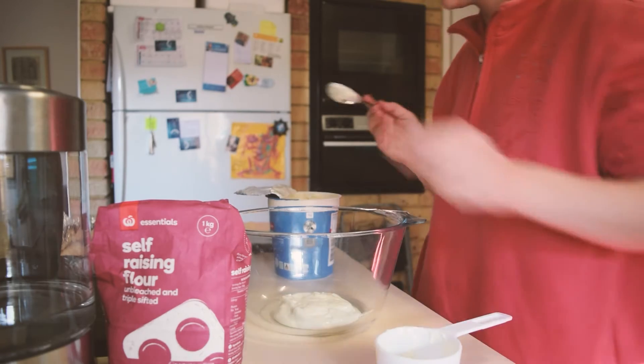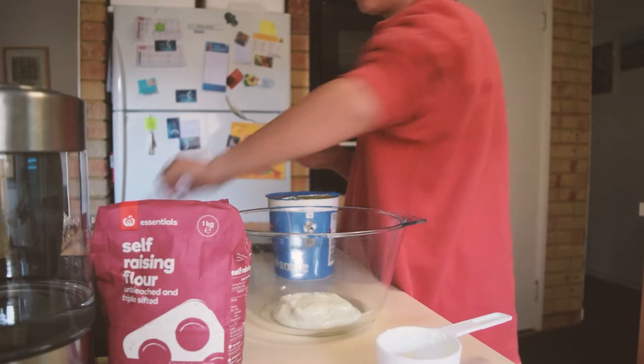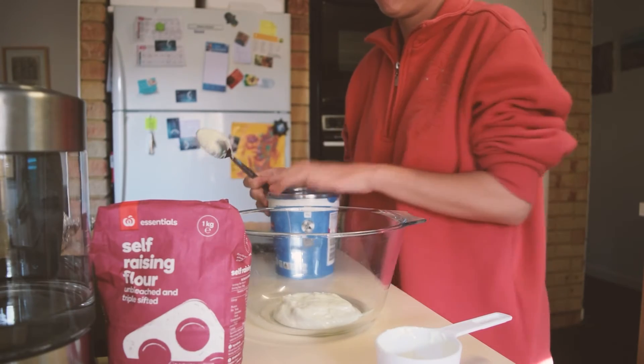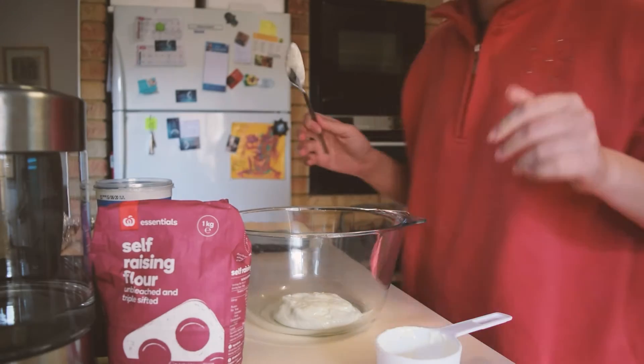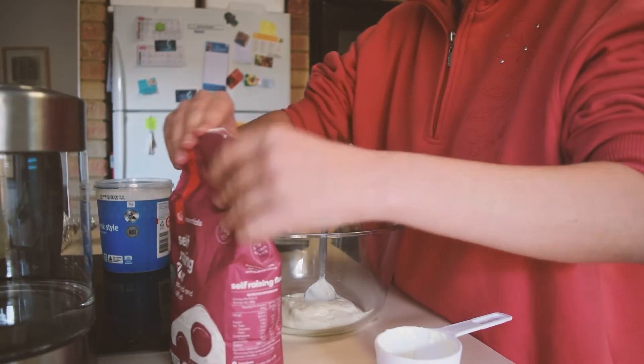I have to put it on the oven. I use the oven for cooking.